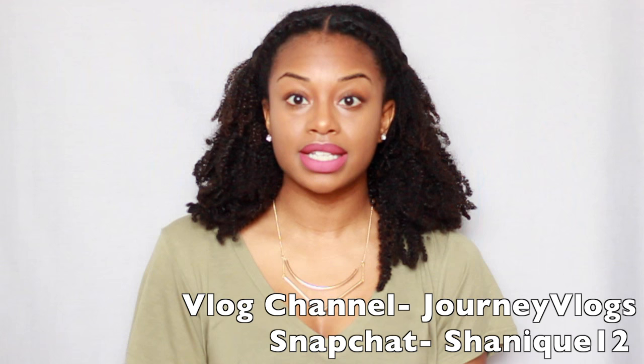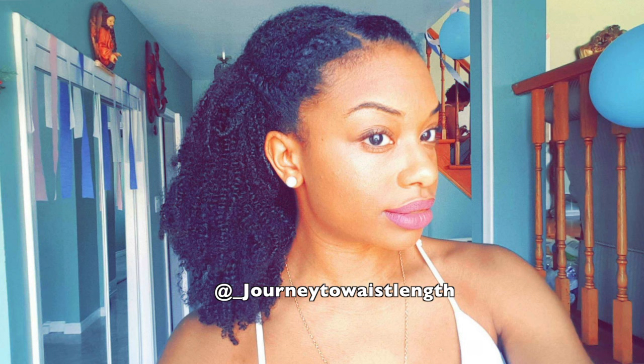Hey everyone, I'm back with another video. Today's video is going to be on these clip-ins that I've been wearing for two and a half weeks. If you guys have been following me on Snapchat or my vlog channel, you've seen these clip-ins before and a lot of you thought it was my real hair, asking if it was a wash and go. These clip-ins are from a company called Her Given Hair, which is pretty popular on YouTube and Instagram, and they are super realistic — nobody knew I was wearing clip-ins unless I told them.